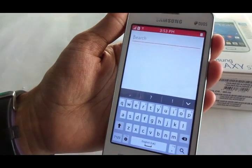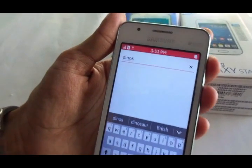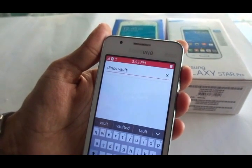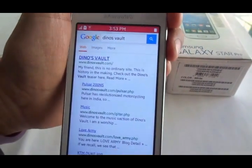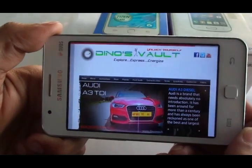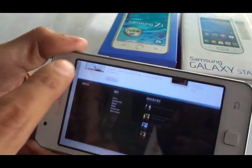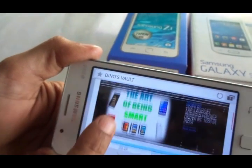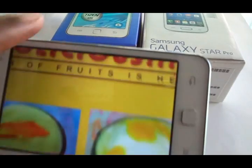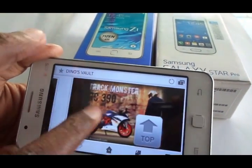Let's check out the web browsing experience by opening up my website. One highlight is the keyboard — the accuracy is extremely good, and typing on the four-inch screen is very convenient. Page loading happens pretty quickly, and when scrolling up and down, the color reproduction, zoom-in detail, and font rendering all look great with no pixelation.